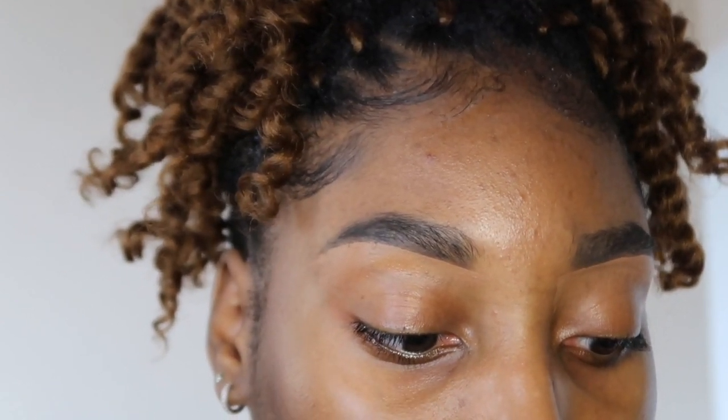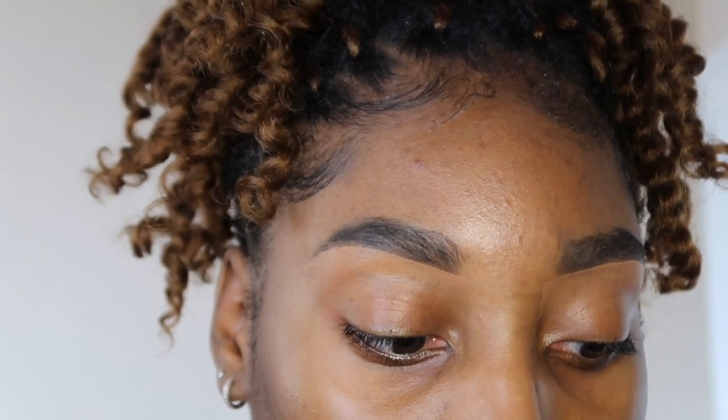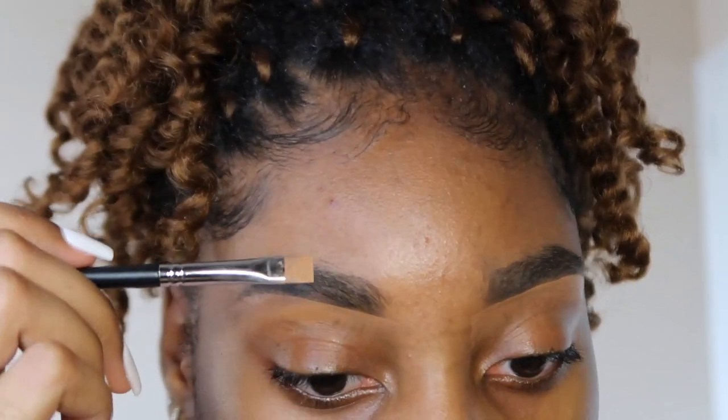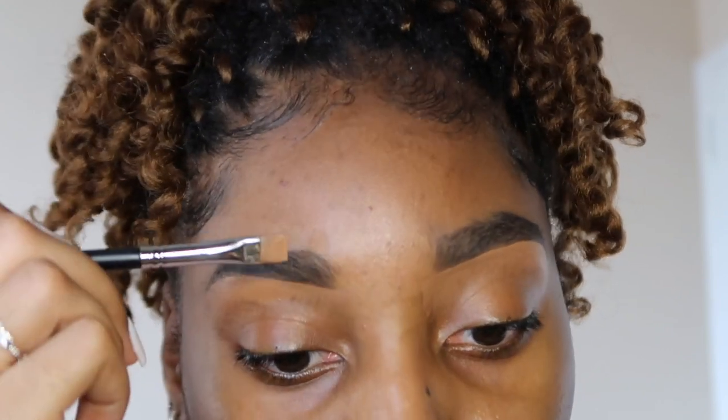Now that we have the bottom concealed, it's time to move on to the top. My eyebrows never look the same — nobody's eyebrows are symmetrical. You've got to remember that your eyebrows are not twins, they are sisters — they are different. So if you're doing this and they're not coming out the same, it's not you, sis.